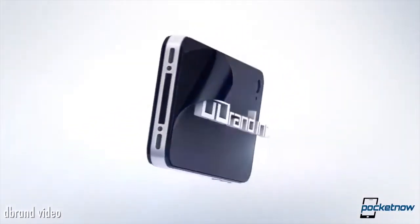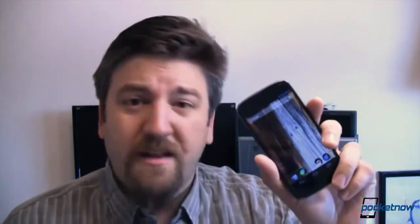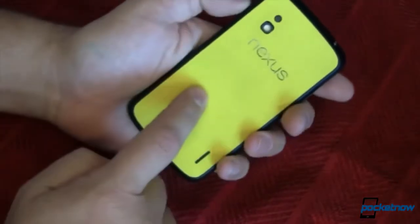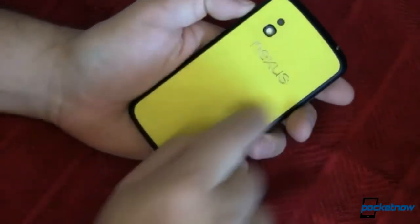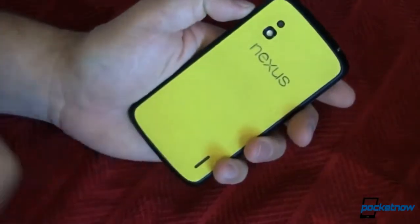We're no stranger to dbrand skins at Pocketnow. Taylor Martin used a carbon fiber patterned skin on his Nexus 4 for many months, and Joe Levi taught everyone how to apply the mahogany version in a video from last fall. I asked Joe for some impressions from his time with the product, and he recorded them from his phone since he was out of the office — pardon the sound quality and the occasional notification noise.